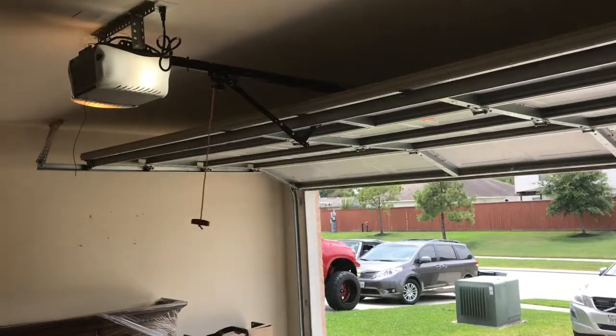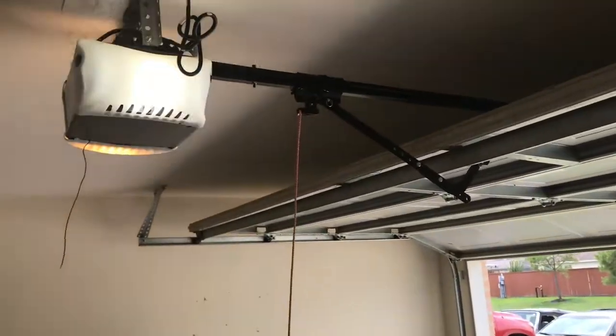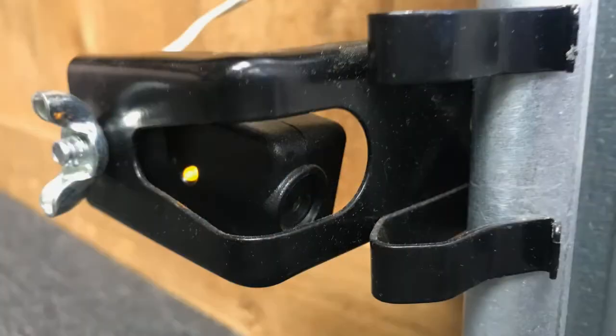If your garage door will not close and the head unit just blinks, that may be an indication that your safety sensors are out of alignment, there's something in the way of the safety sensors, or possibly they could be dirty and just need to be cleaned. The first action is not to pick up the phone and call your service company — they're going to charge you $100, $200, maybe even more. The first thing to do is check your safety sensor alignment and make sure they are aligned properly. If the safety sensors are not aligned, the operator thinks there's something in the path of the door and does not allow it to close.